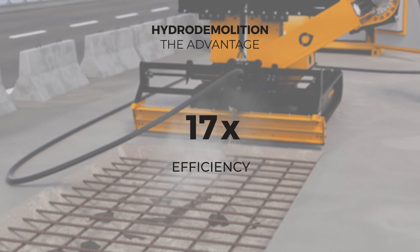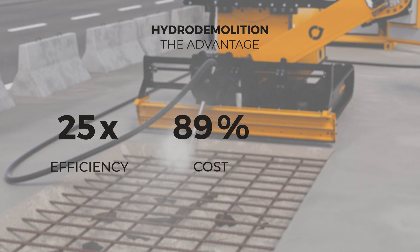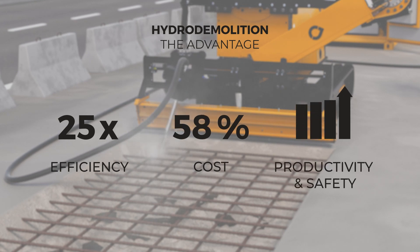One ACR robot can do the work of up to 25 jackhammers, reducing cost and increasing productivity and safety.